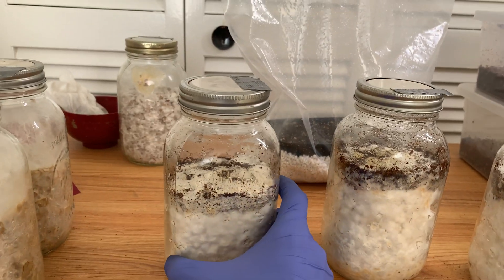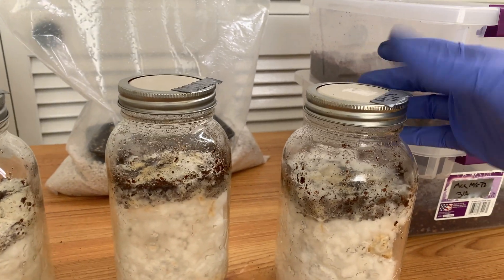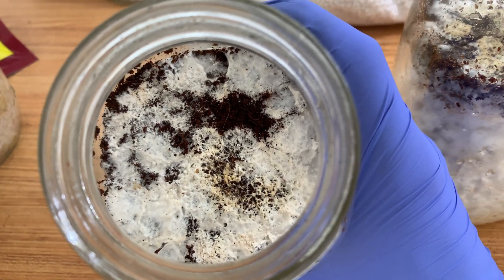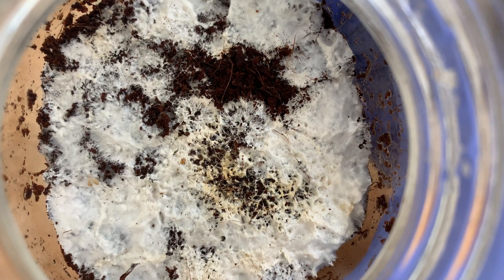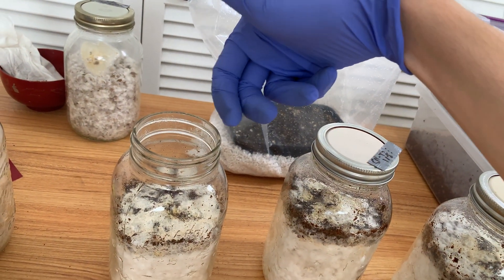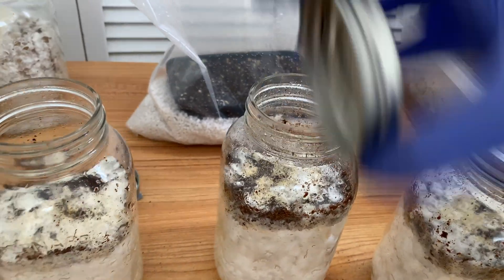If you guys remember, I'm top-fruiting these — I put a little bit of coir on there and some weird white fluffy mycelium came up. Generally with top-fruiters, once you start getting fruits you could put a zip-lock bag on there, but there's plenty of spacing here so I'm just leaving it a little bit unscrewed for air exchange. As you can see they are still not pinning, no mold or anything, they're not contaminated and they smell like mushrooms. I feel like we're getting closer to pinning.